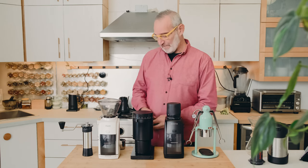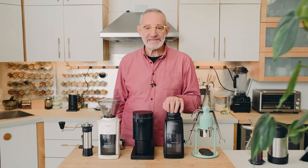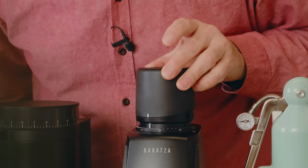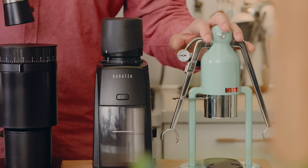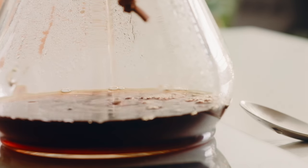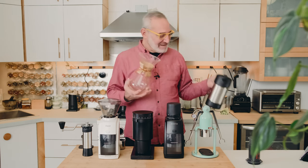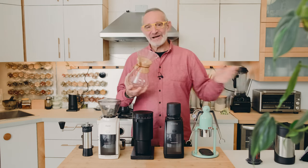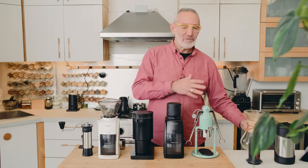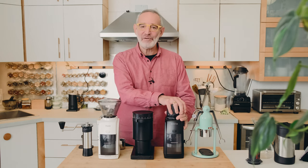Right now we're working with just the Baratza ESP using a wide range of grinds, and it's covering everything from our Coffee Lot Robot to AeroPress, Chemex, and French Press. Depending on mood, how much coffee I want, and how many people we're serving, I have a whole choice of brewing methods and a grinder that covers the whole range.